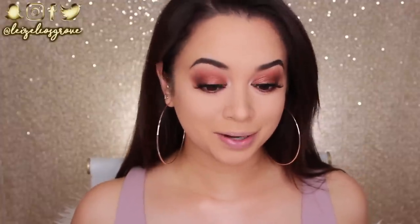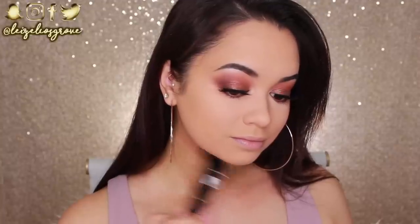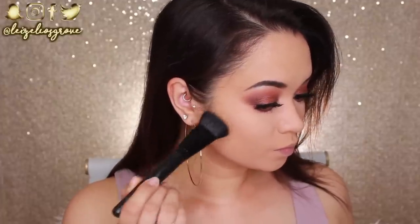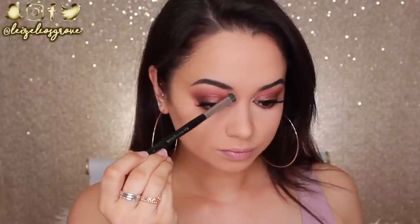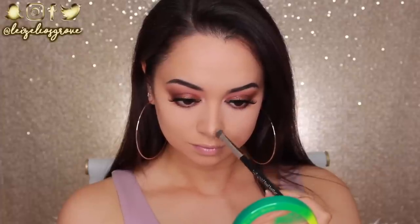The eyes are now done, and I am obsessed with those lashes — I'm low-key mad I didn't get them sooner. Before I get too carried away, I'm going to finish off the rest of my face. Back into the Wet n Wild Contouring Palette — I'm using the Models Prefer Contour Brush to contour my face as usual, starting with my jawline, then my cheekbones, and using a different brush for my nose.